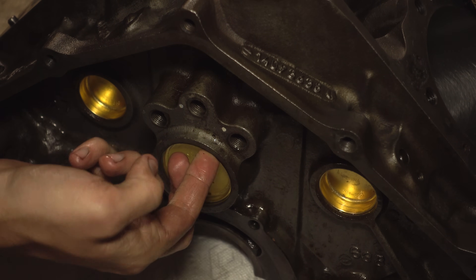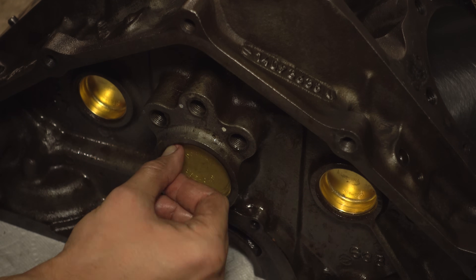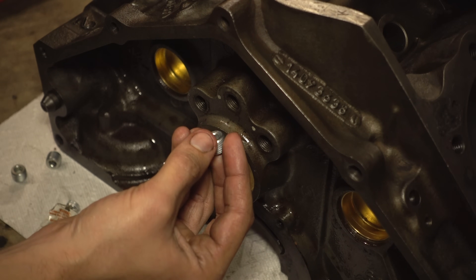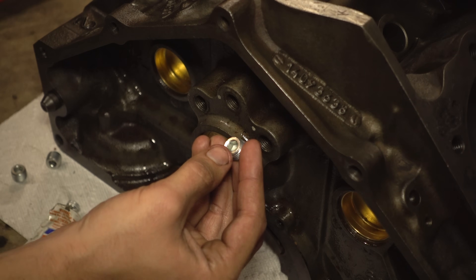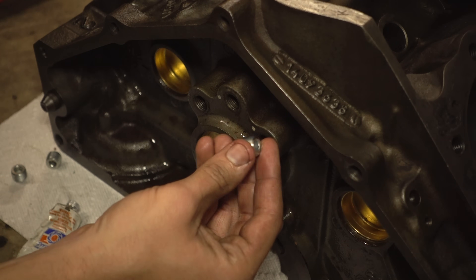You want to get it nice and straight and just as far as you have to. For the three rear oil gallery plugs, we're going to use these shiny ones that came with the kit. The thinking here is that since these are external to the engine, they would be more susceptible to rust, so the ones with fresh plating stand a better chance.